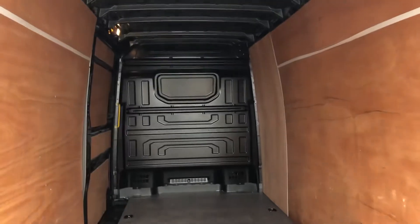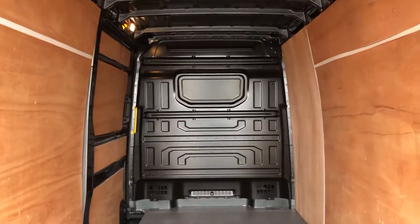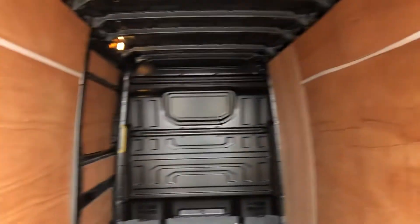Doors at the back here. As you can see, you've got your full solid bulkhead, you've got your wooden floor cover in there, ply lining over the wheel arches, and ply lined sides and doors as well. You've also got your load lashing rings there. As you can see across the bumper there, you've got your rear parking sensors.